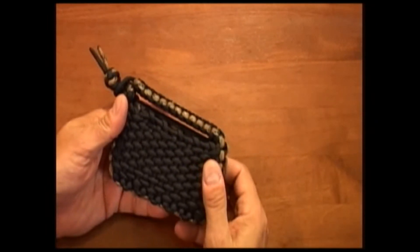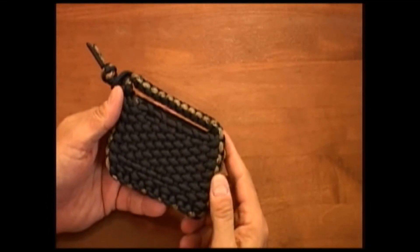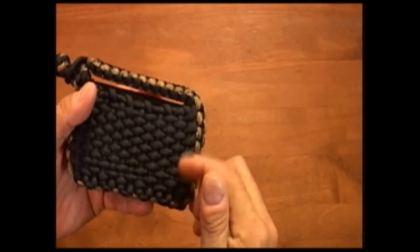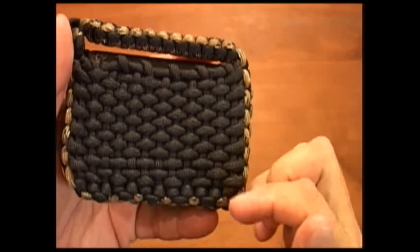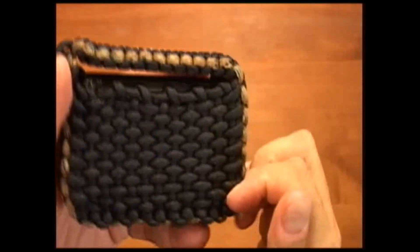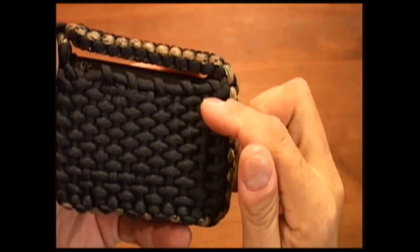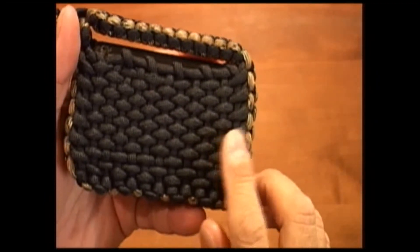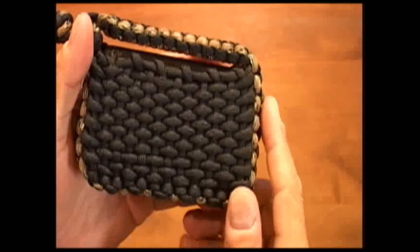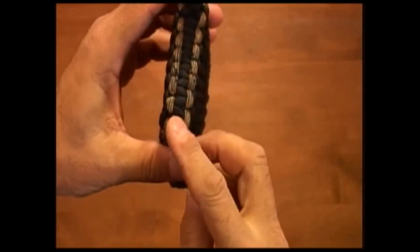I showed him what I had, but it didn't quite fit what he was doing. I normally go two over and two under on my weaves. We stopped by over at Stormdrane's site, and I showed him his pouches. He liked how it was single like this, so we went ahead and did that just like Stormdrane does on his — just the one piece. We did the normal Cobra weave that I do on my pouches around the edges.